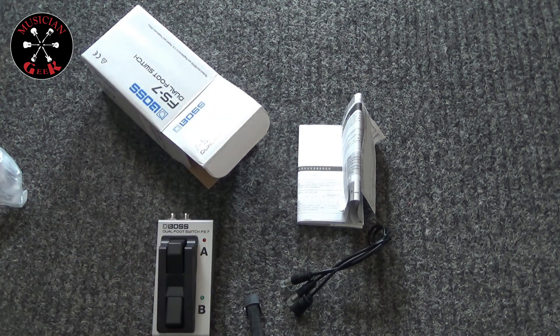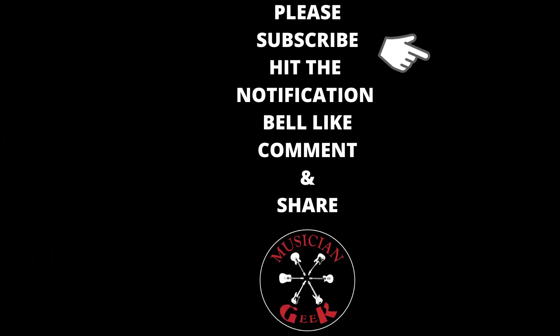That about does it for this video, thanks for checking it out. Do what makes you happy. Hey everyone, if you like what you saw please subscribe, click the notification bell, like, comment, and share — it doesn't cost anybody a thing and it would really help out the channel. Thanks again for watching.